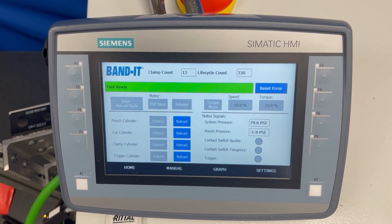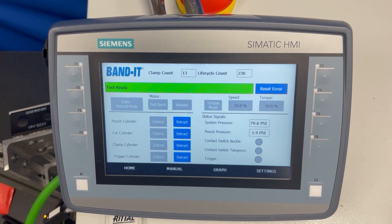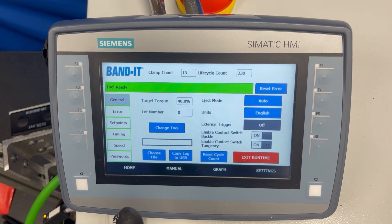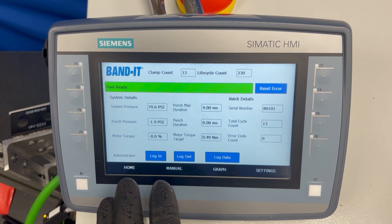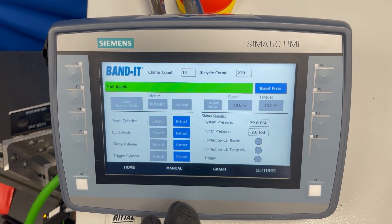The controller is loaded with preset factory settings. To change those you can refer to the manual, but the majority of them are in the settings screen. One of the critical things to adjust is the punch pressure setting if you're going from a 0.019-inch band to a 0.024-inch thick band. To view your punch pressure, go into the manual mode screen.